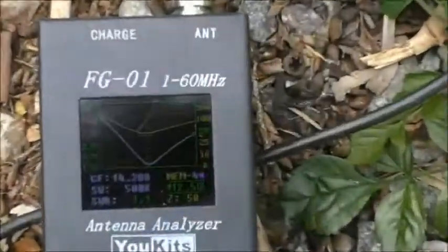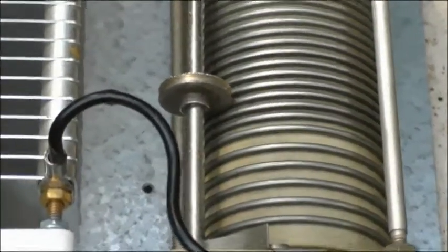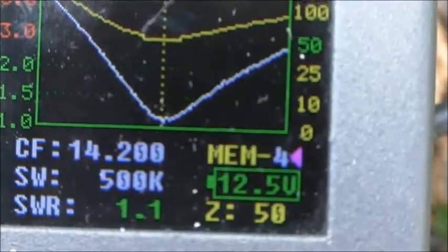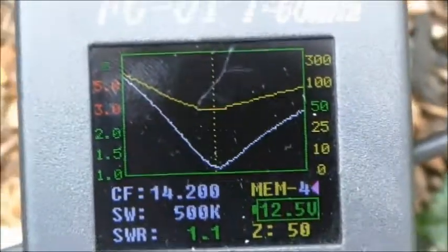OK, so there we go. There's the match on 20m — the same L-match. You'll see the different positions of the variable inductor and the variable capacitor there for this band. This is the match for 20m: 1.1 to 1 and 50 ohms.